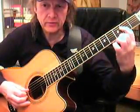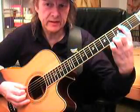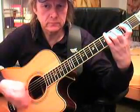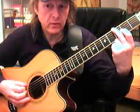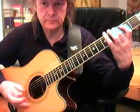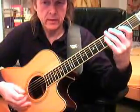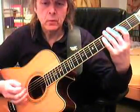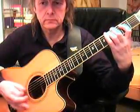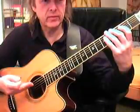You go to the second fret on the D string, go back to the fourth fret of the A string, then to the second. We go to the third fret on the E string and to the fourth fret. This is what you play first, but remember when you play it like this — it is okay, but there is not the funk that is in it.